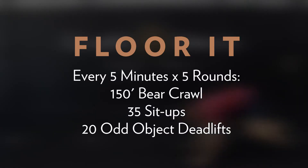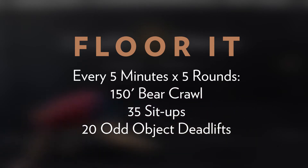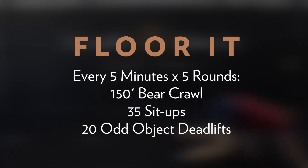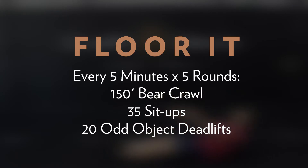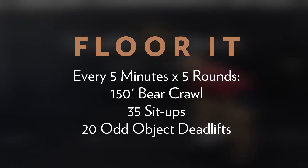Taking a close look at Floor It — we're going every five minutes for five rounds, starting with 150-foot bear crawl, 35 sit-ups, and 20 odd object deadlifts. You'll complete the three listed stations for time in this five-round interval workout, resting with whatever time remains in each five-minute window. Rounds begin on the 0, 5, 10, 15, and 20. Your score is the slowest of the five rounds. Each round should take less than four minutes — that's an average of one minute 20 seconds per station.